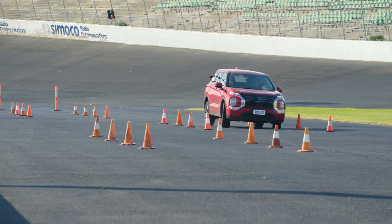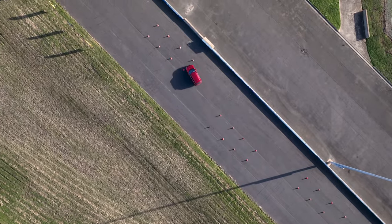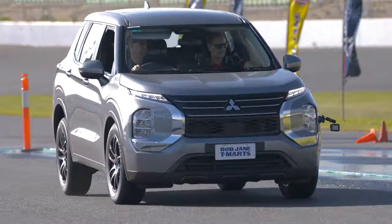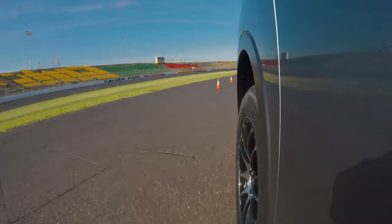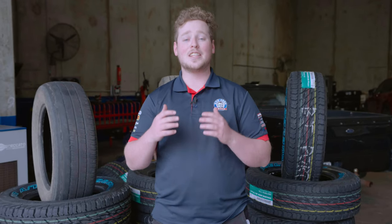Your tyres are vital in keeping you and everyone else on the road nice and safe. Remember, the tyres are your only contact point between the road and your vehicle. Low tread tyres take longer to pull up in the wet, have far less grip, therefore leading to wheel spin and lack of traction, leading to both understeer and oversteer, and are more likely to attract objects being embedded into the tyre, causing the tyre to go flat. This is why knowing how to measure your tyre tread is so important.